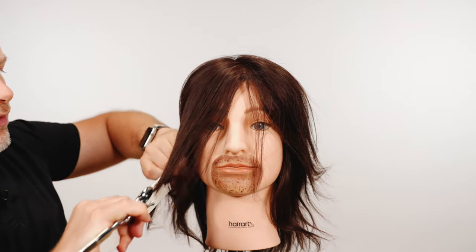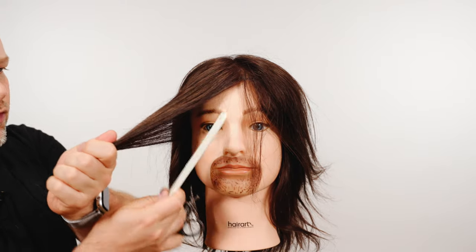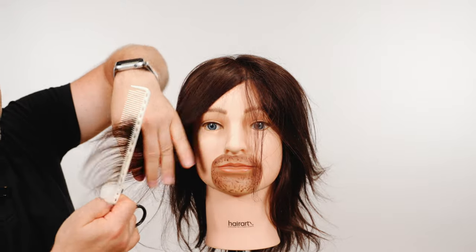So the first myth is when people say, if you trim your split ends, is the hair going to grow quicker? What I first want to debunk when everyone says that — think about it this way: where does the hair actually grow from?